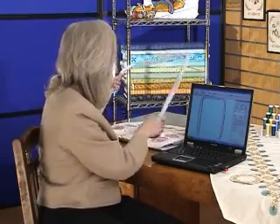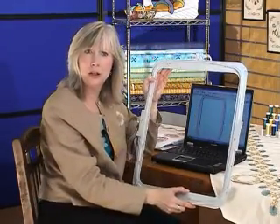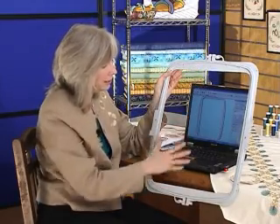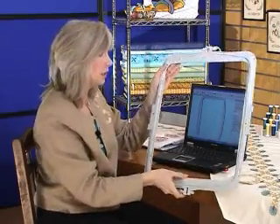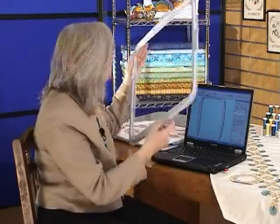Many home embroidery machines today are using multipart hoops, and the 4D embroidery system has been made specifically to help you design for those multipart hoops. A multipart hoop is usually a larger hoop where you stitch part of the design on one side, take it off your embroidery machine, flip it around, reattach it, and stitch the other side. In the 4D embroidery system, you can design for the whole hoop, and the program cuts it in the proper place so you can turn your hoop. Let's see how that's done.